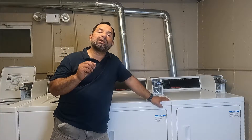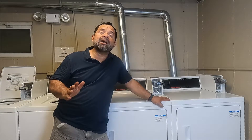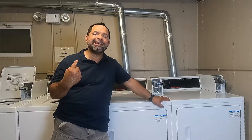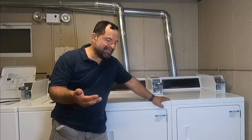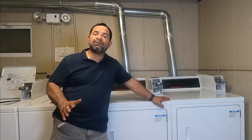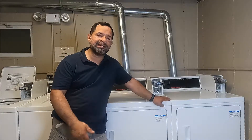Also, if your clothes are coming too wet from the washer, maybe your washer is not wringing enough, and then you put your clothes in the dryer and 45 minutes might not be enough. So check your washer first before you add more time to your drying time.